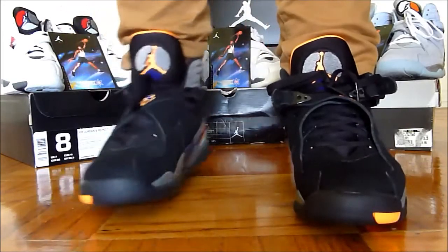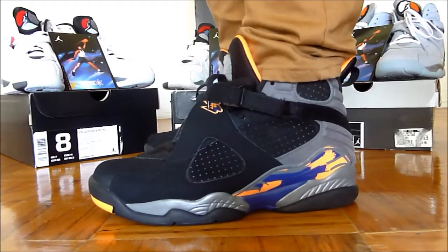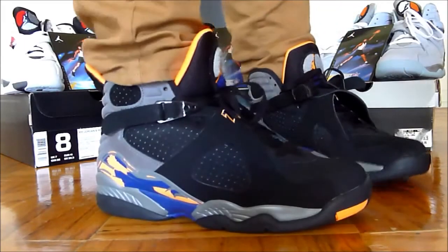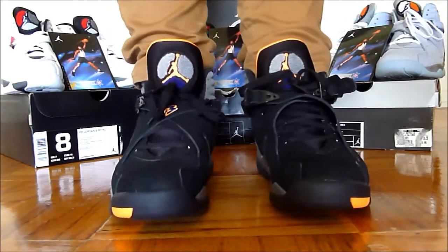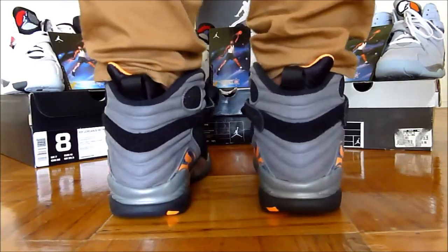I do prefer a snugger fit, so wear your true size. If you like a little bit more room in your shoes, buy your true size. If you like a snugger fit like me, buy a half size down. Here we go — toe box.